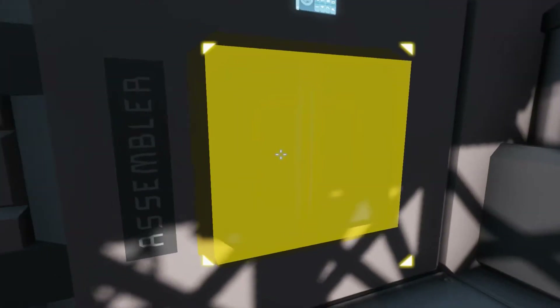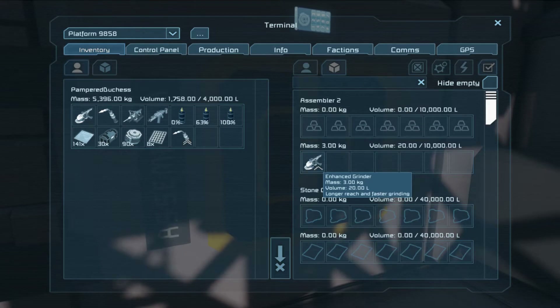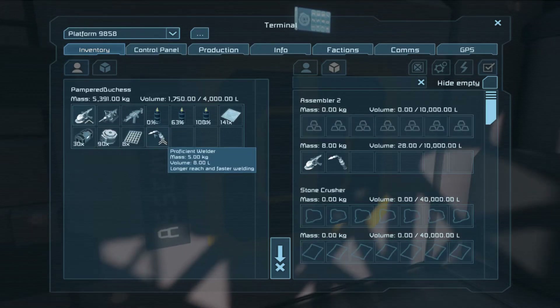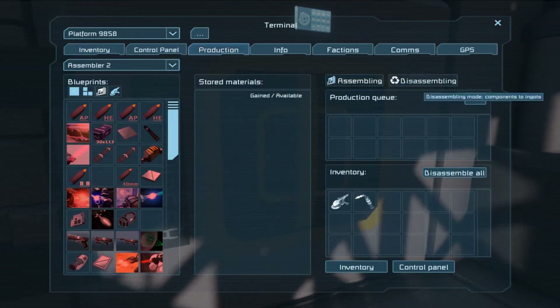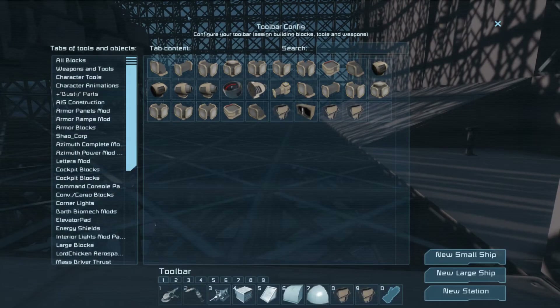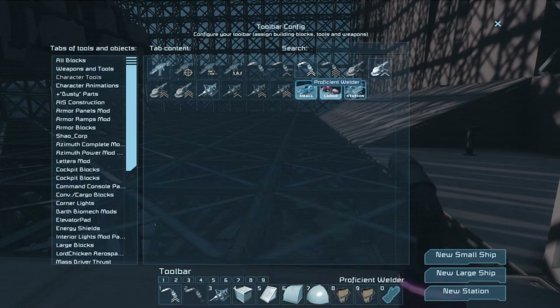We'll go ahead and swap out the parts. Pick the welder up, put that in there. Tell it to disassemble all. That works — get some gear out of it. Character tools: I have that grinder and that welder.